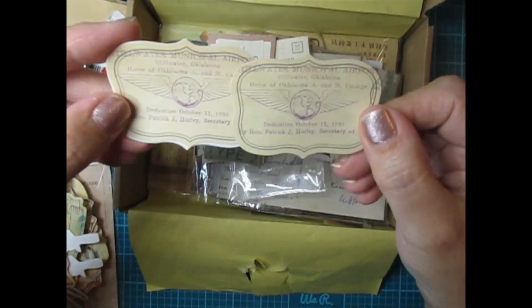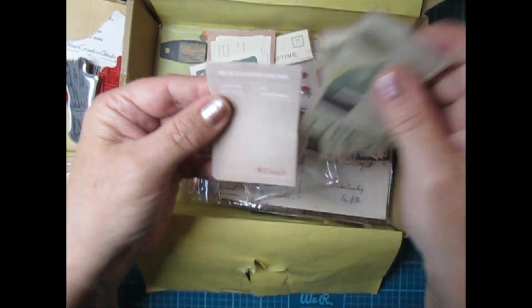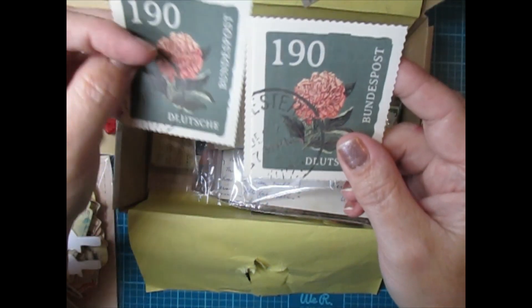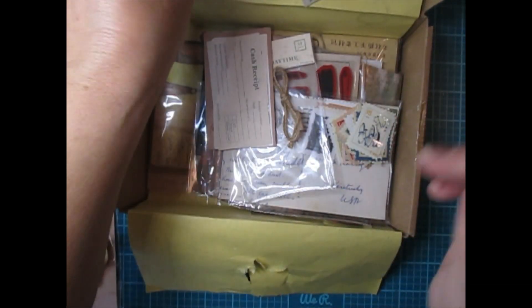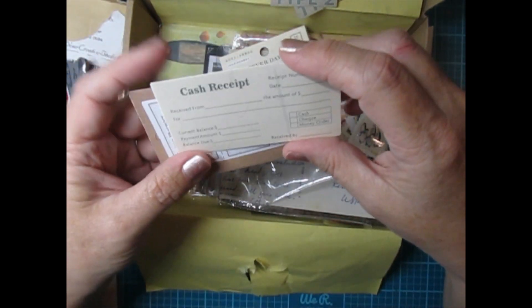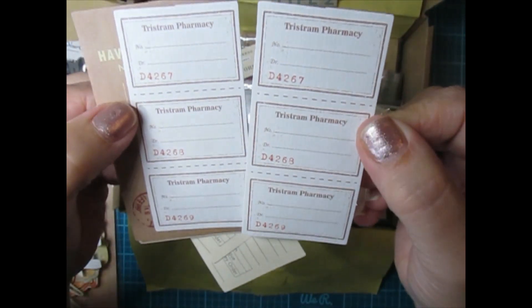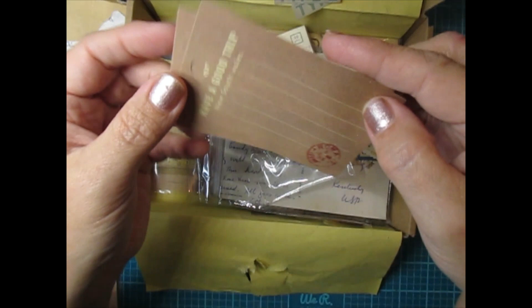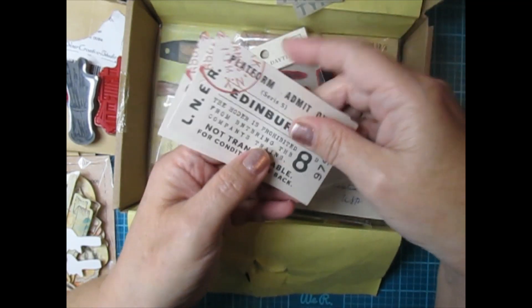And then these are stickers as well. This would be really really cool for junk journaling, but I'm going to try and make another project with these besides junk journals since I don't really do junk journals. I'm thinking of all the things I could make — you could really make cards out of this too. Cash receipt — oh look at these little pharmacy tickets, that is so cute. 'Have a good trip' tags — oh I love those, and there's two more tags here.